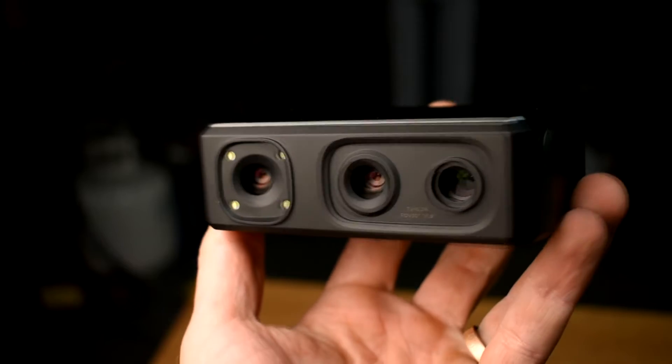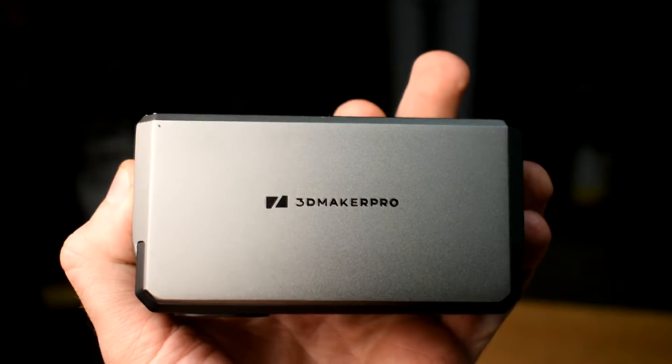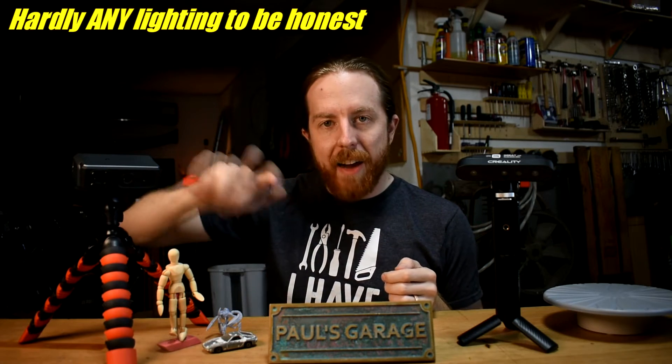The other scanner I have is the 3D Maker Pro Seal. It's a very new scanner designed for scanning smaller things — they say 10 millimeters up to 300 millimeters. I've gathered a collection of small junk here and we're going to scan it with both and see what happens. I'm also not using ideal conditions — this is a garage, not a studio. I don't have perfect lighting, I'm not using 3D scanner spray, I'm not even cleaning the objects. I also have this turntable, which I got from 3D Maker Pro — Creality makes a similar one. Note that this Seal scanner was sent to me and may be a pre-release version.